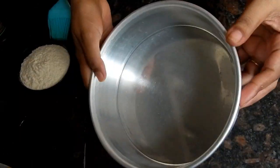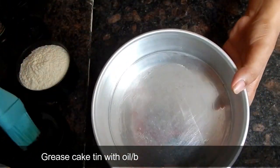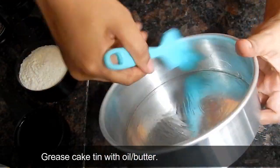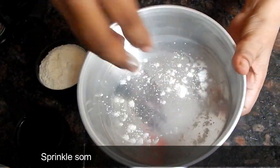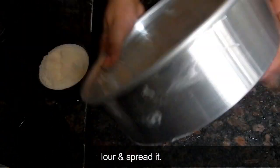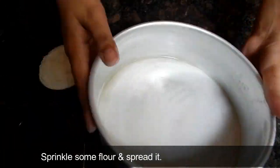First of all, we will take a cake tin and grease it well with oil or butter. If you have butter paper, you can use it on the bottom. If you don't have it, you can line the four sides with butter paper and remove the extra.